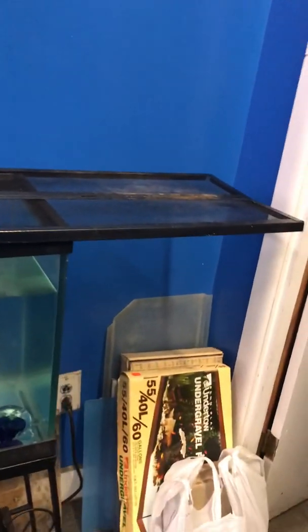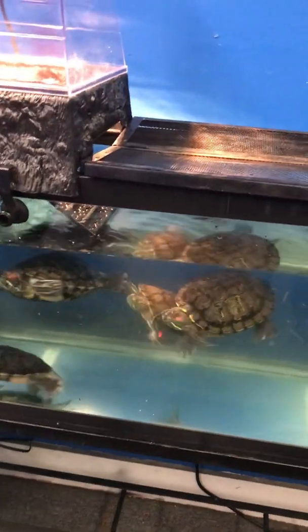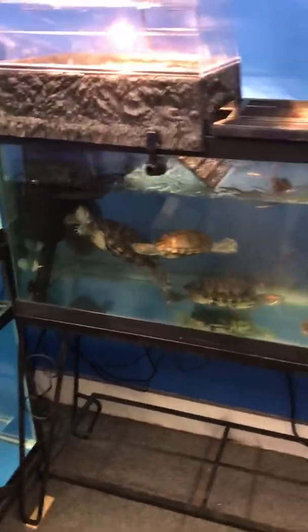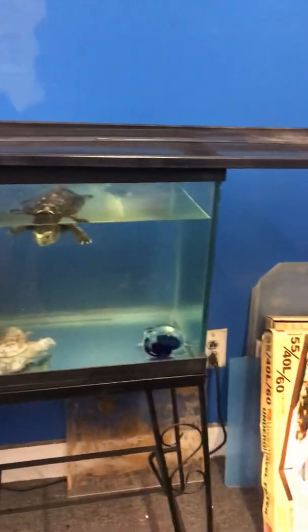This is the screen top I've used before. Unfortunately it's too long — I'm going to have to chop off about a foot tomorrow, get the Sawzall out, and then I can raise the water level maybe another inch or so higher. You definitely want to screen-top this tank because red-eared sliders are infamous escape artists — they'll definitely try to climb out.